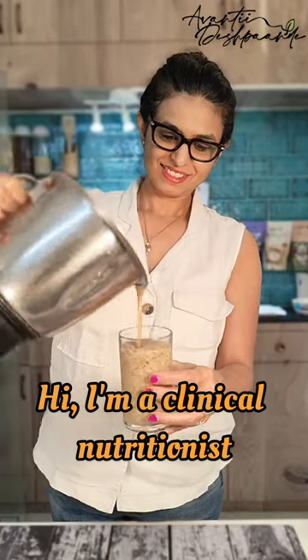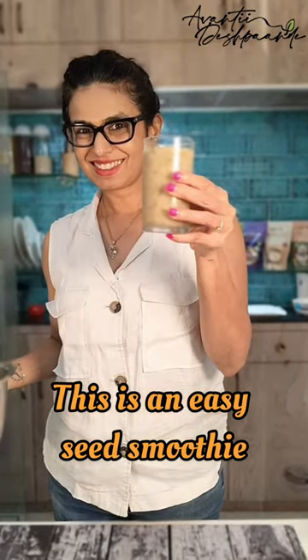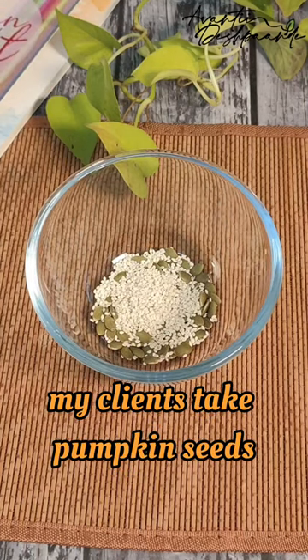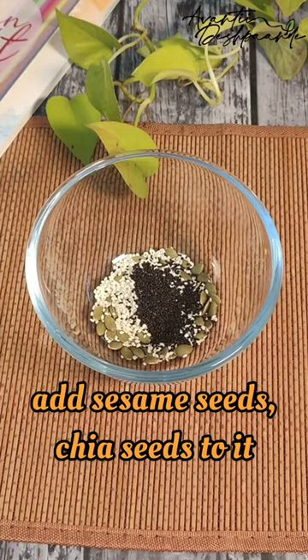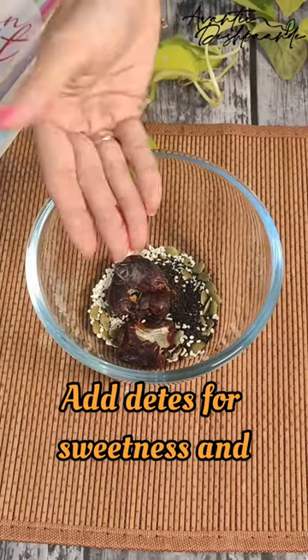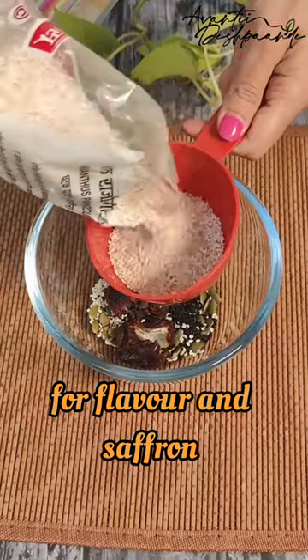Hi, I am a clinical nutritionist. This is an easy seed smoothie and this is what I recommend to my clients. Take pumpkin seeds, add sesame seeds, chia seeds to it. Add dates for sweetness and for flavour add saffron.